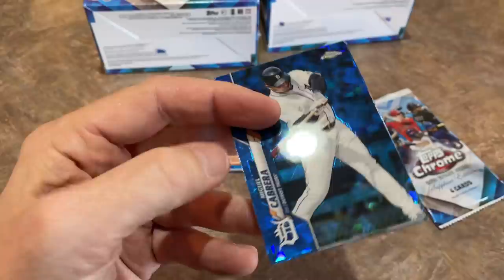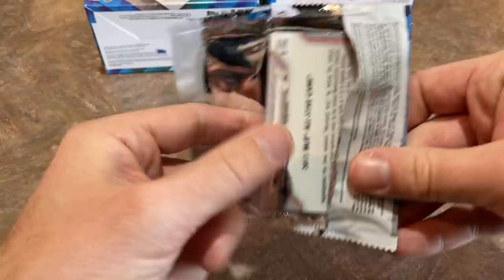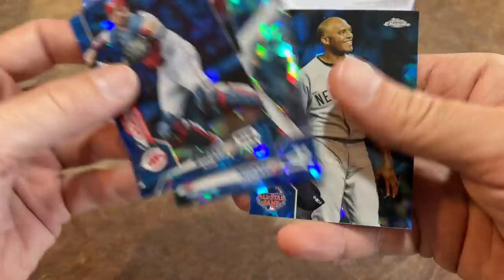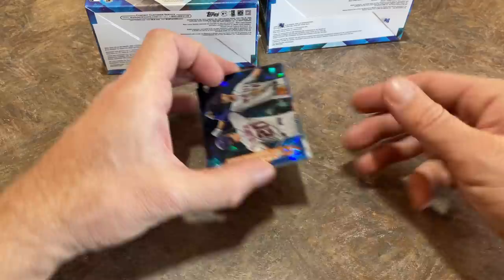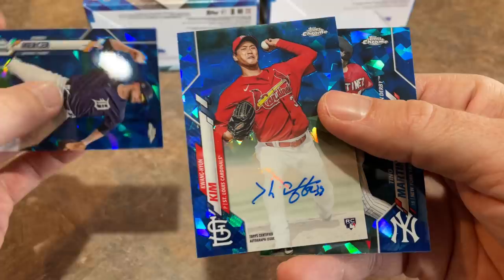Next up, we've got a Pete Alonso on the back, Miguel Cabrera, Austin Allen, Albert Pujols, and Pete Alonso in the Home Run Derby. Last pack — Buck Farmer for the second time, Kenley Jansen, and Mariano Rivera, one of the all-time greats. So we have Mauricio Dubon from the first box; the second box is going to be a Kwon Young Kim — a rookie card auto. So I would say we're 0 for 2 on the autographs right now.